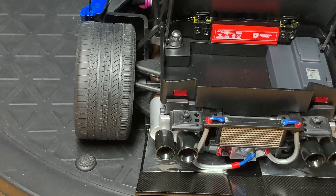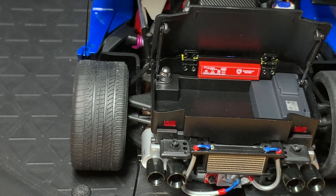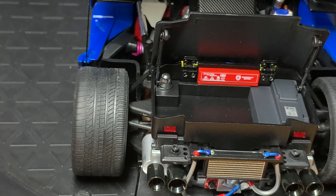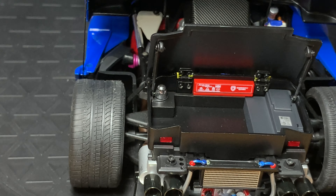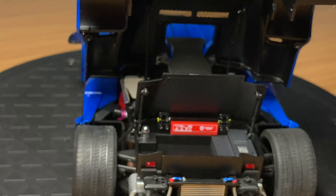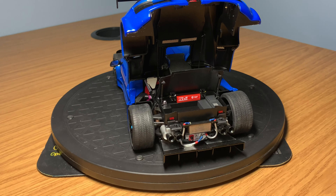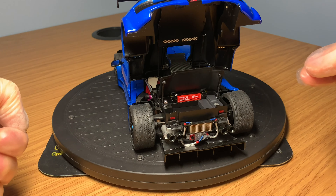The rear tyres are noticeably wider than the front ones — a nice small detail. You can see the active working suspension units with all the different rods and components. This is a really underrated engine bay in my eyes — definitely up there with one of the best. I wouldn't say it's better than the Koenigsegg or Zonda models, but it's definitely one of the best. I think this model is extremely realistic and quite significantly underrated.